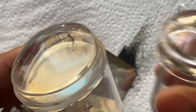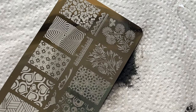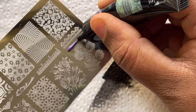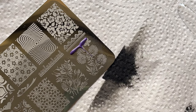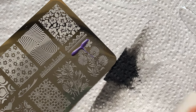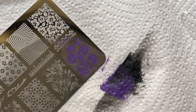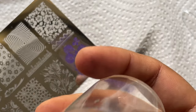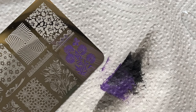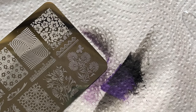This time I'm going to use a bigger stamper — more than double the size. I'm switching to the purple color and trying a flowery image, which is a very beautiful cute design. I put a little product on top of the image, spread it with the scraper, and tried to pick up. Unfortunately, the opacity just isn't there. I'm going to try again — maybe I missed something.